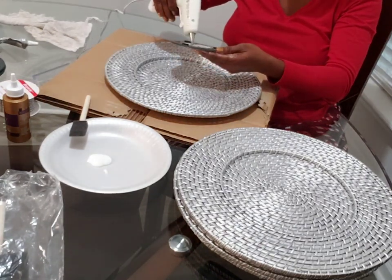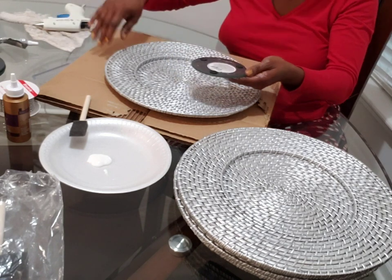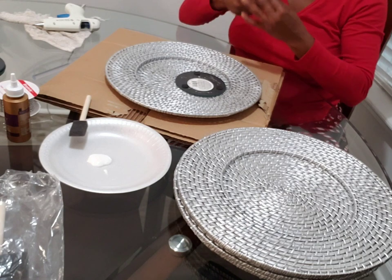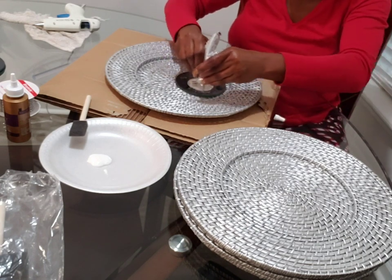So now that they're dry, what I'm going to do is use my hot glue gun and some E6000 glue. I have some Dollar Tree mirror coasters that I'm going to place in the center of the charger.